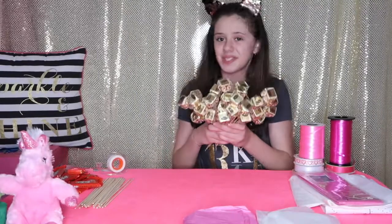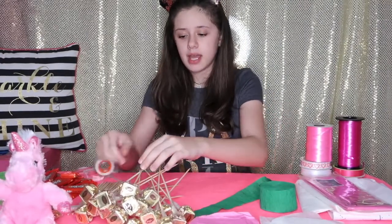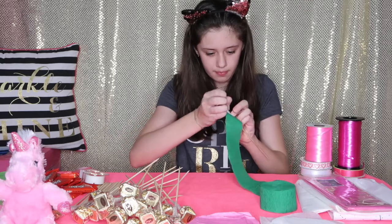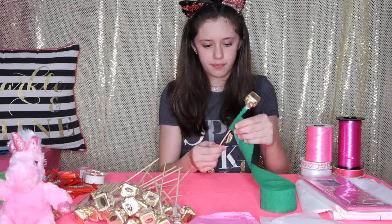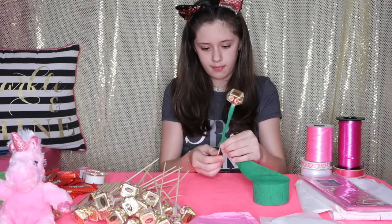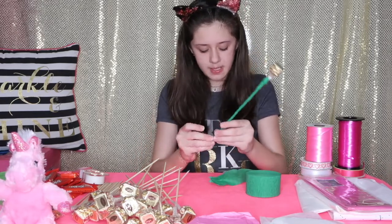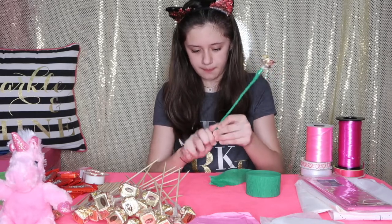I finished all of them and they already almost look like a bouquet. Now I take my green paper ribbon, place it on top of the stick with a little tape, and start wrapping it all the way down to the bottom. Then I rip it off and take another piece of tape to secure it one last time.